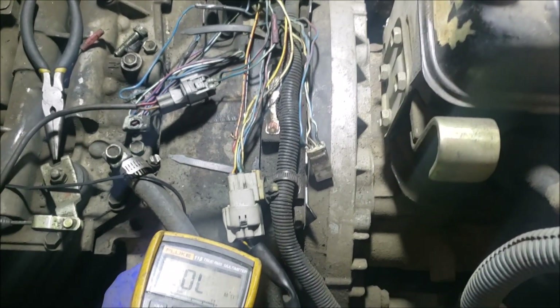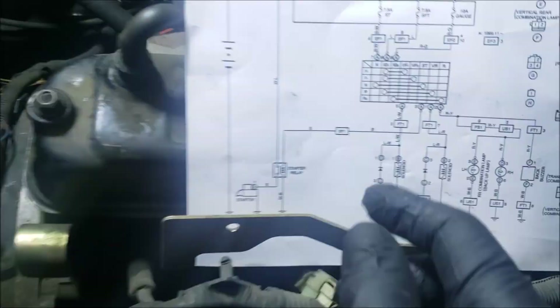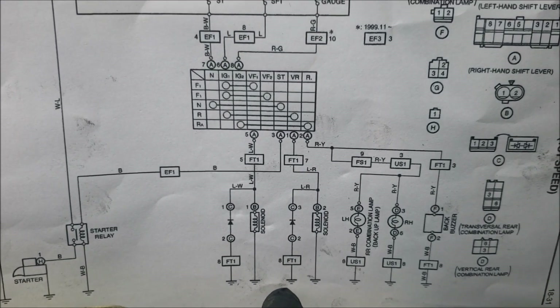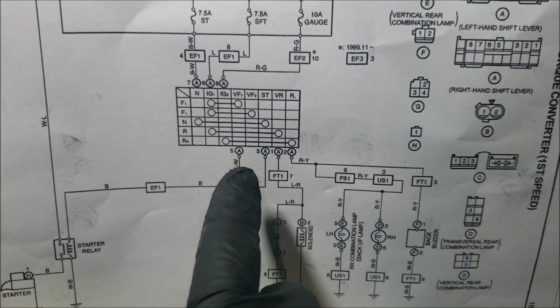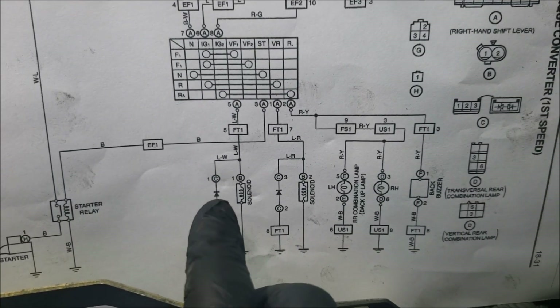Looking at the diagram, it goes directly from the SFT fuse to your directional, which is right here in the handle, and then there are no relays — it goes straight down to the solenoid. The negative is always present through the block, and the positive is distributed to either the forward or the reverse solenoid just by switching.